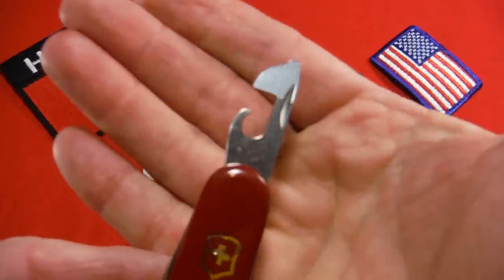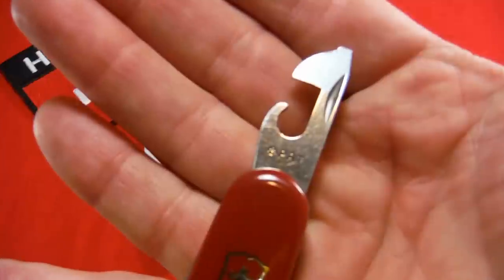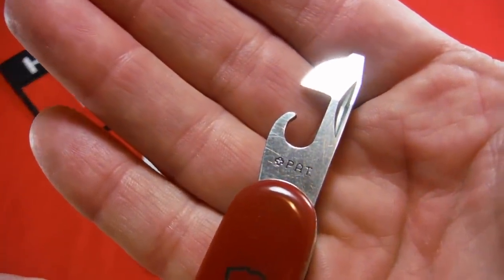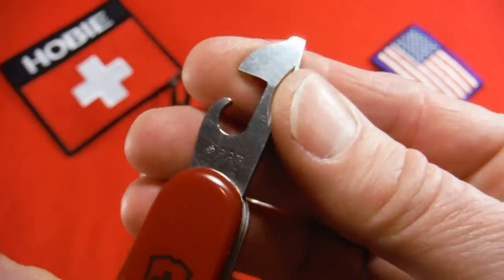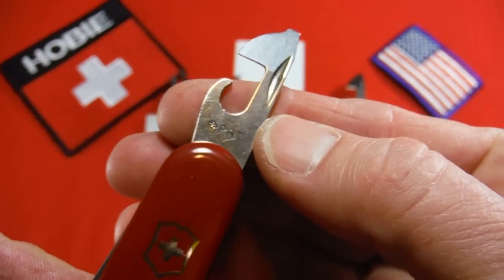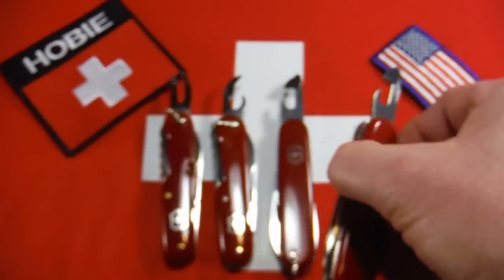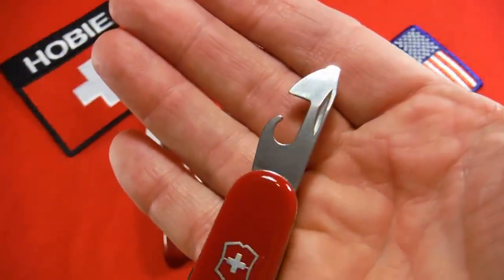This looks pretty much like the modern one, but one thing you'll notice is it has a stamping with a Swiss cross and it says Swiss patent. This stamping was used from 1951 until 1972, and from 1972 forwards you basically just have what you have today — the modern can opener.